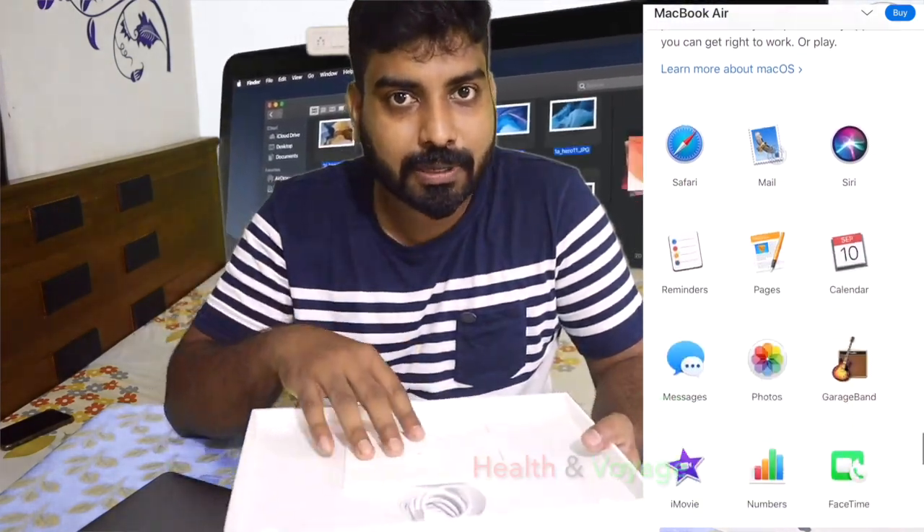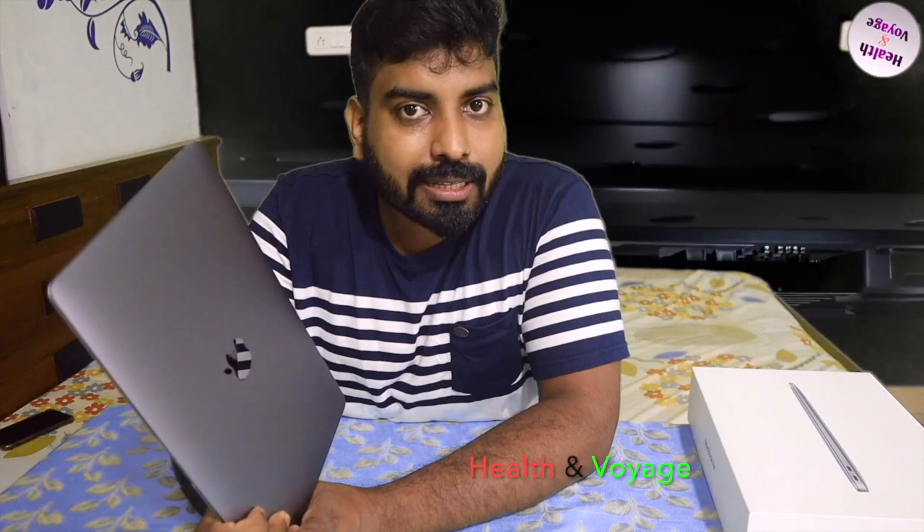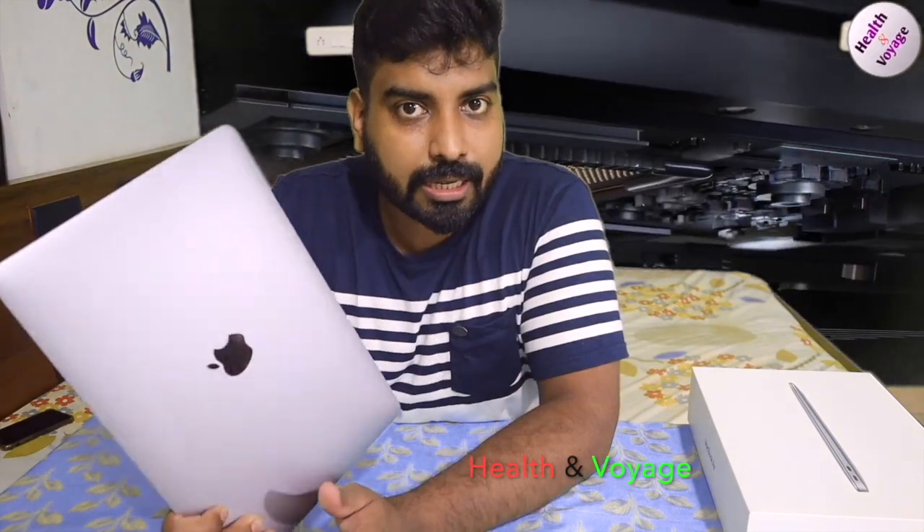Let's open it. There are three colors available: space gray, silver, and gold. This one is the space gray color — it's not a light reflection, just a gray color.